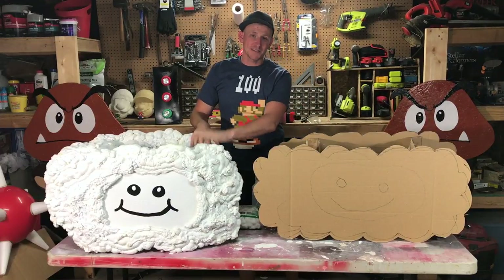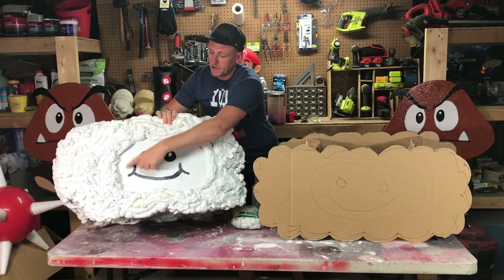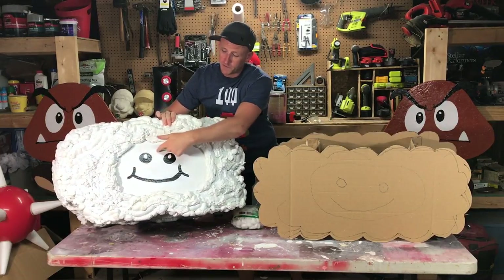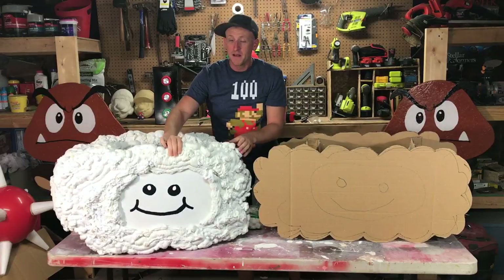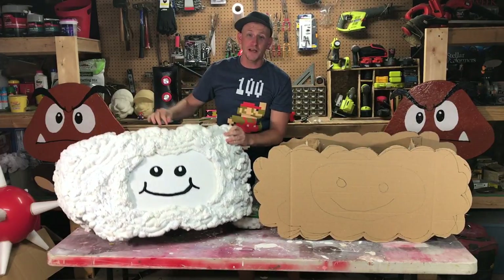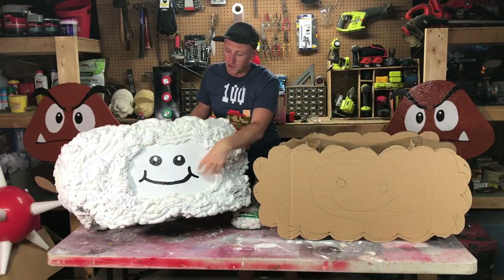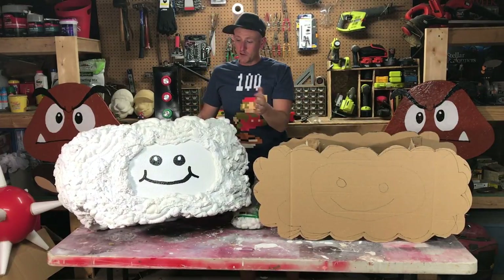One key tip: on the side that's going to have your face, make sure you leave a good perimeter around the outside so that way you can draw your face on the inside. For drawing the face I just did some black paint and kind of free-handed it. If you see the cotton ball one from last year, I added some lights on the sides which turned out pretty cool.